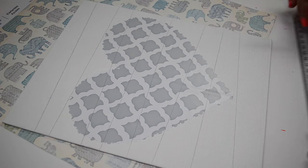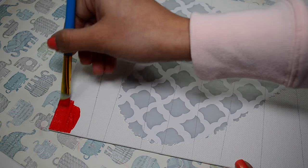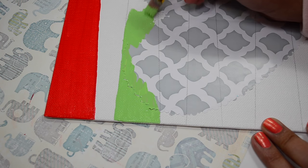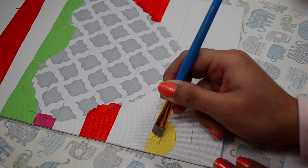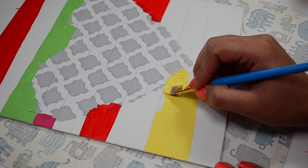Done with all the basic steps, so let's bring on the colors to fill these lines. I am using acrylic colors because they dry very fast. To make this one bright and colorful, I have chosen 4 shades: red, yellow, magenta, and light green.